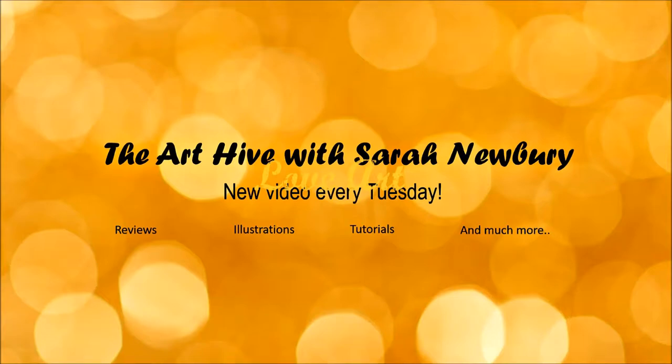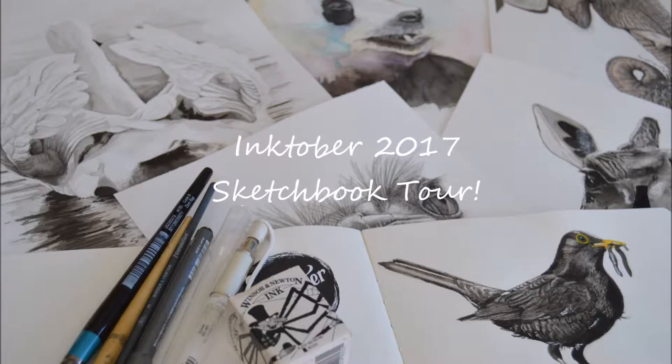Hello lovely people and welcome to the Art Hive. In today's video I'm going to give you a tour of my Inktober sketchbook for the 31 days of October 2017.